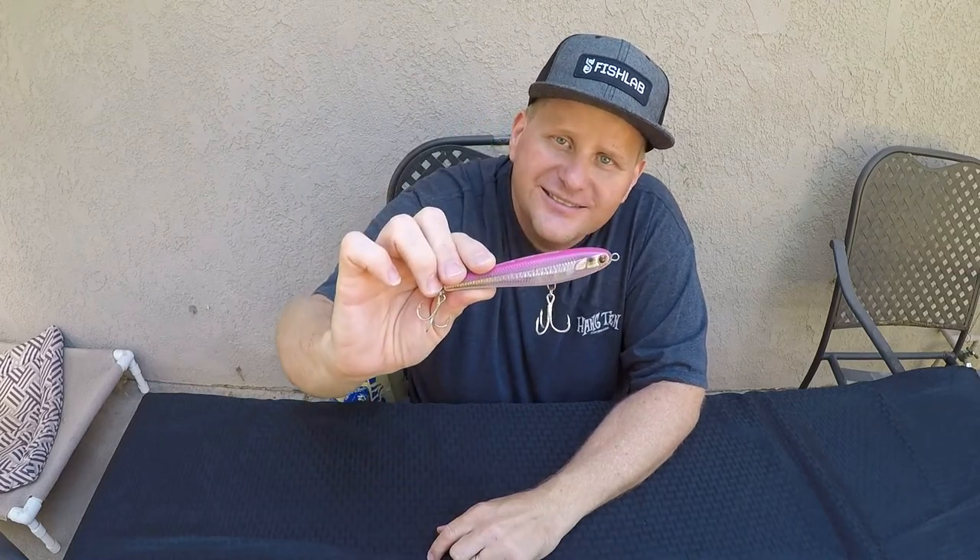Do me a favor — hit that like button down below and subscribe to Davey's World Fishing in this right-hand corner. I appreciate y'all checking in, and we'll see you on the water.